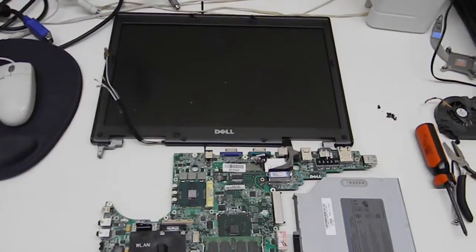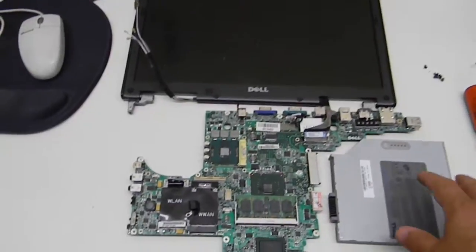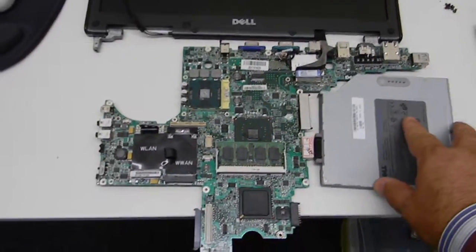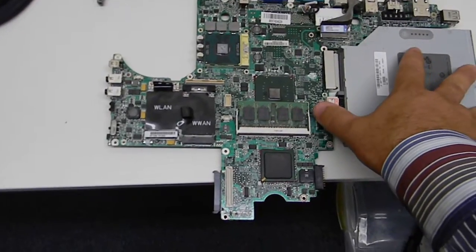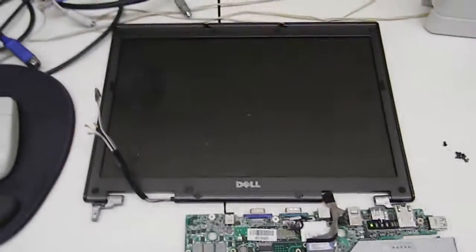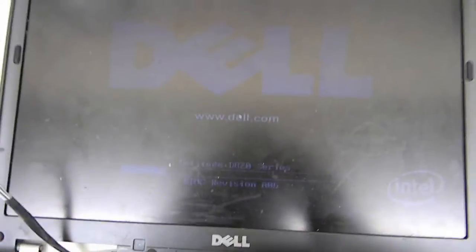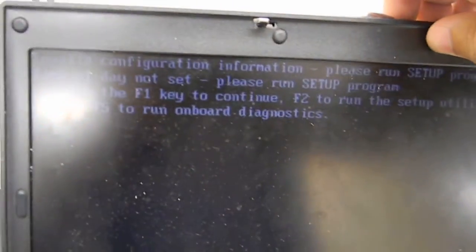As stated earlier, we were going to test this motherboard. Now that we have it reflowed and everything has cooled down, we're going to plug the battery in. This is going to turn on the laptop — and there you have it. Video and the Dell system logo, pretty faint, but what we have here is an actual working system. The reflow worked.